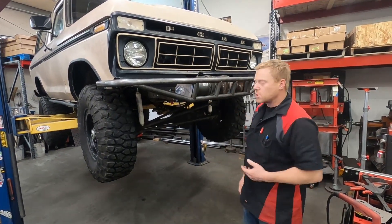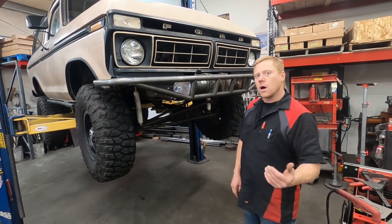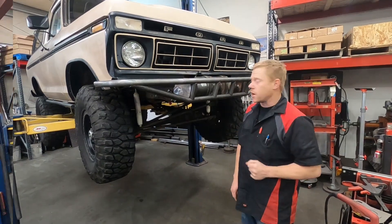We need to do a little bit of plasma cutting, and I figured it'd be a good time to show you guys the do's and don'ts of plasma cutting on a vehicle like we're about to do.